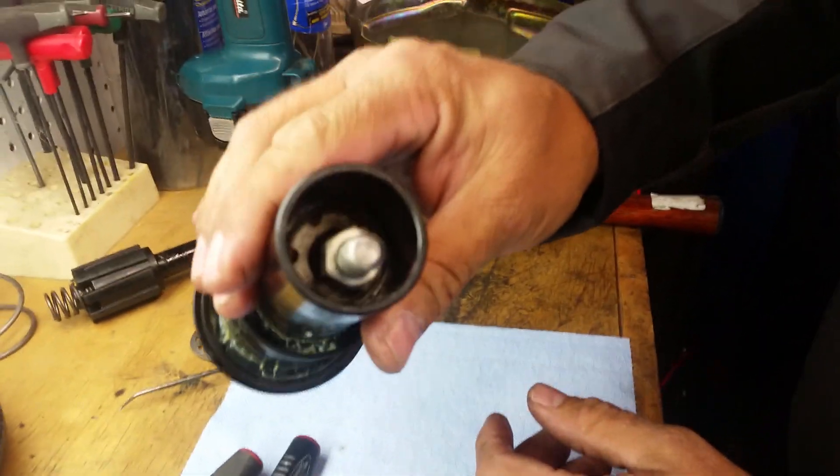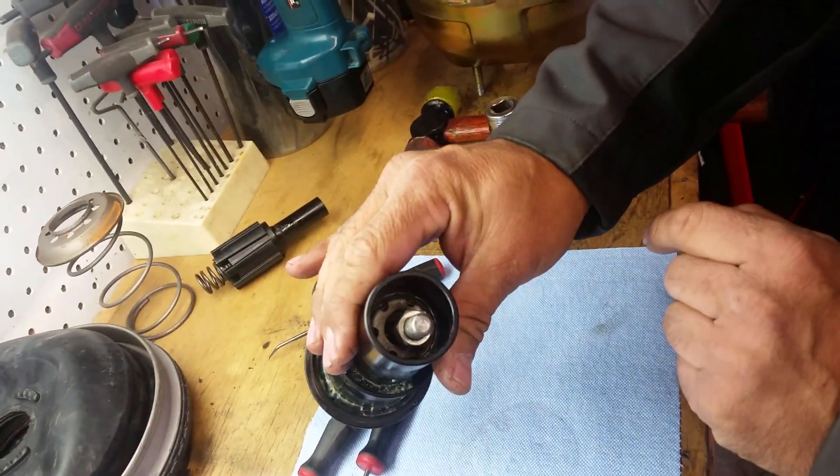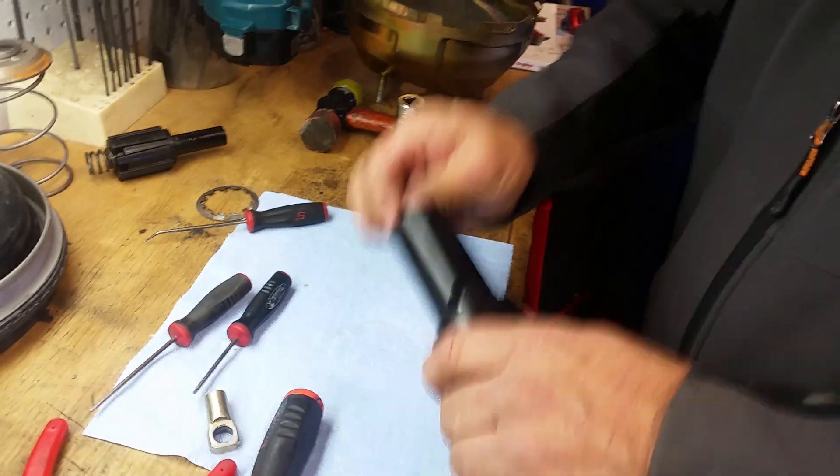We use a socket to push it down in there. You just hammer it down until it sets into place, and it all feels pretty snug.